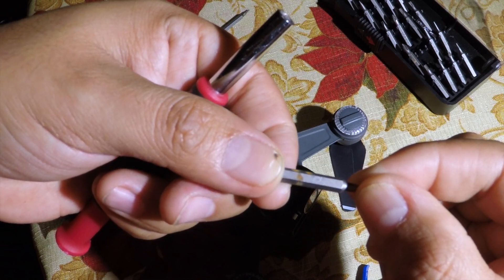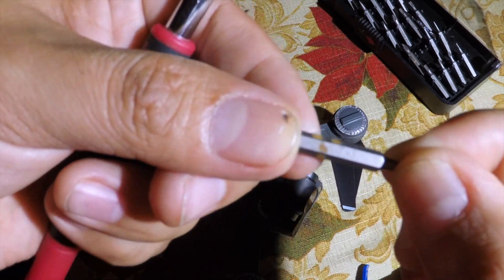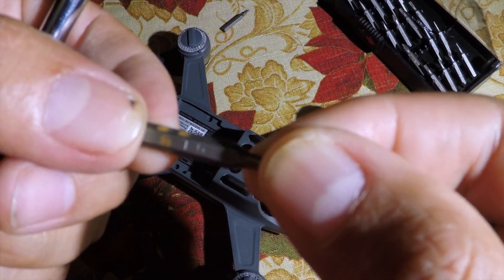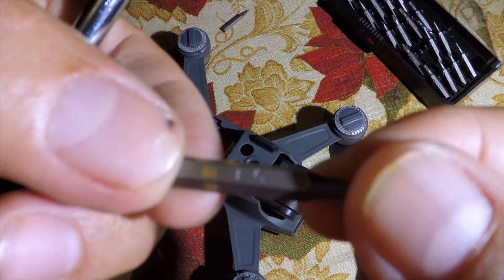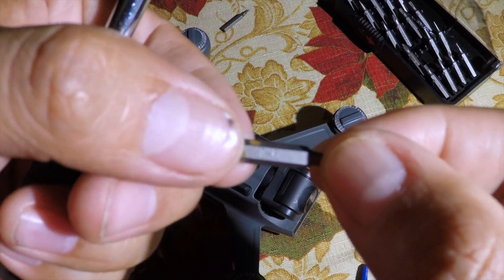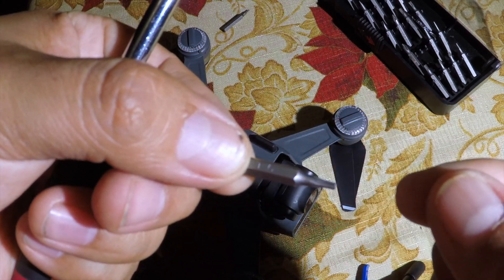I want to show you the tip number I'm using for this project — it's a T4. It's hard to see with the camera, it's not focusing — let me try to bring it closer. The camera is not focusing.